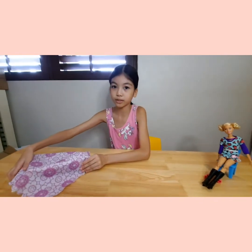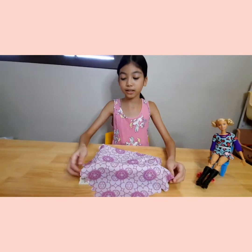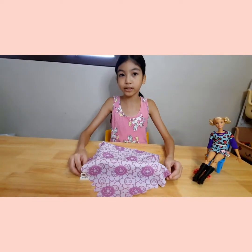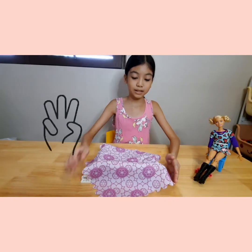Now let's get on to the LEGO part of this video. I covered it up because I really like how it turned out, so it's going to be a surprise — three, two, one!